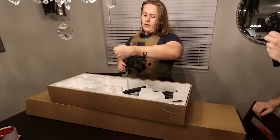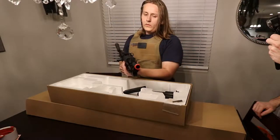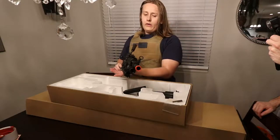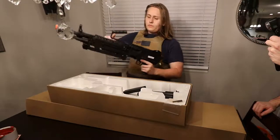This thing only weighs about eight pounds, which is pretty nice. To put it in perspective, an average AK is around seven pounds. So this thing is pretty comparable and still pretty nice.